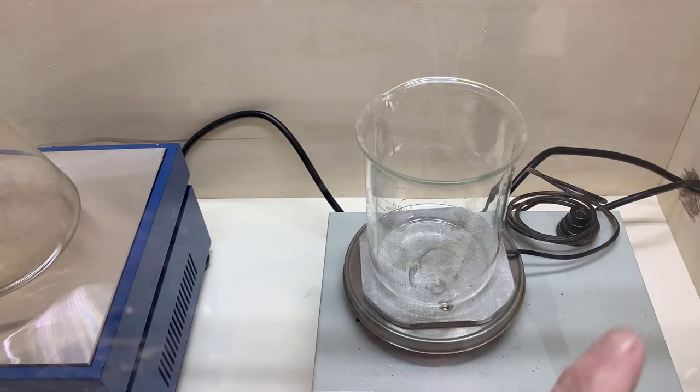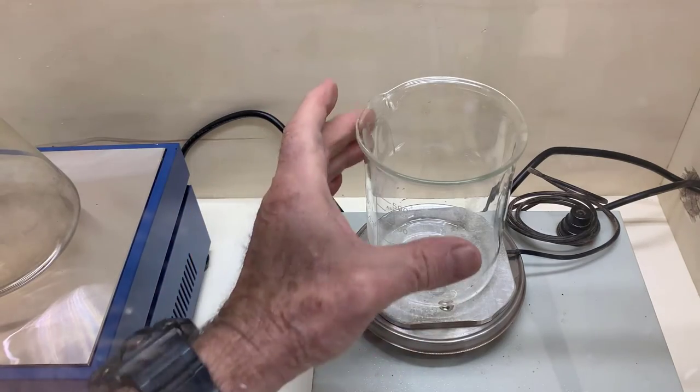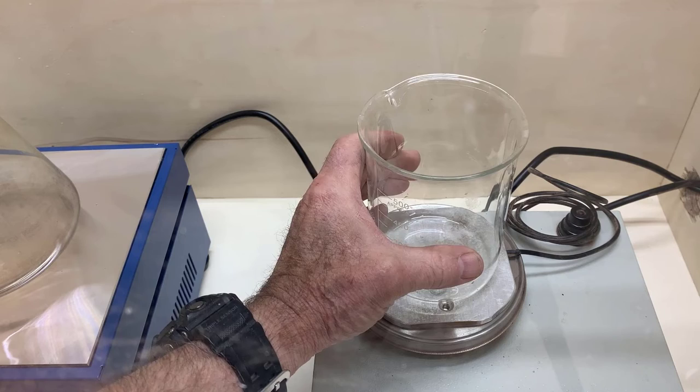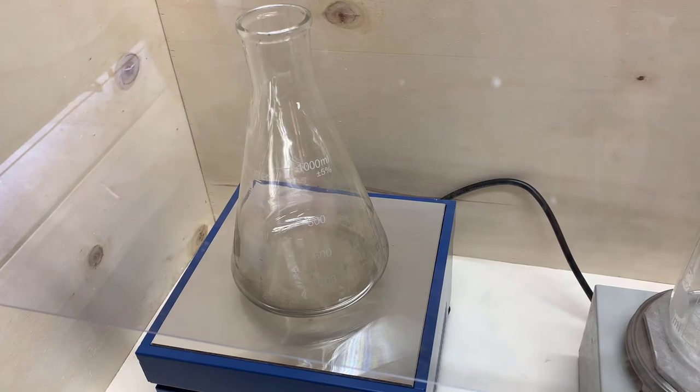I'm filming through the polycarbonate — you can probably see the reflection — but it shows that it's very easy to film with this kind of configuration. So I'm totally happy with it. It took about two and a half hours to build. I don't remember what I paid for the fan, but the little four-inch fans plus the ducting come in a little kit. Very inexpensive.